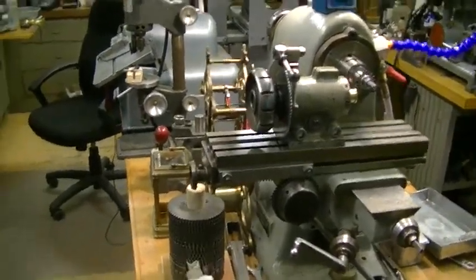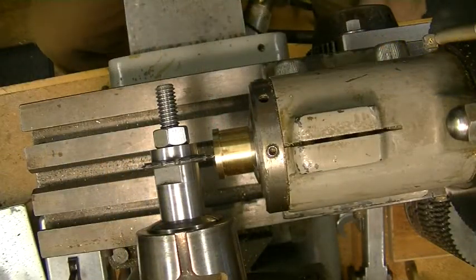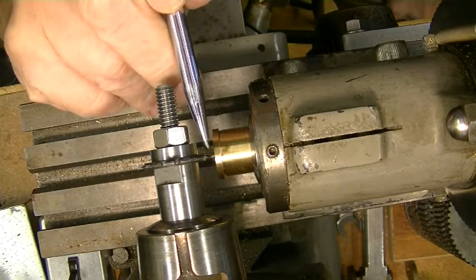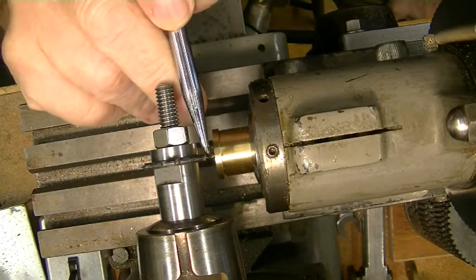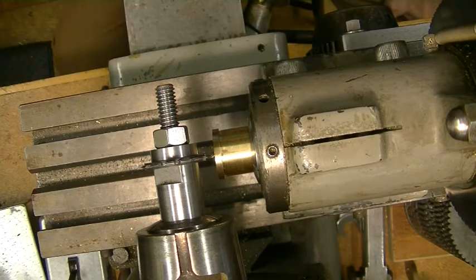Let's cut some teeth. If you remember in another video, I showed how to center this wheel on the cutter. It has to be absolutely dead center, or you will end up with half a tooth or a tooth and a half. So that part is the same.